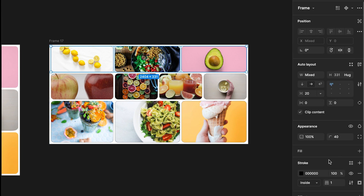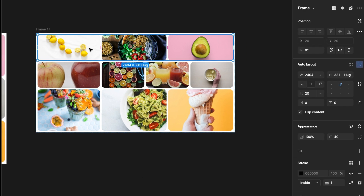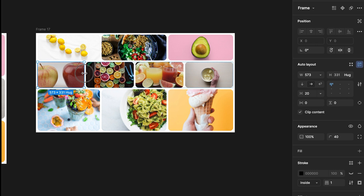Now all images have been filled properly. I am going to hide the stroke of the cards. Now I need to fix the size of some cards — like in the second row, the first card size needs to be reduced. Also make sure all cards are centered; I'm trying to match the width.